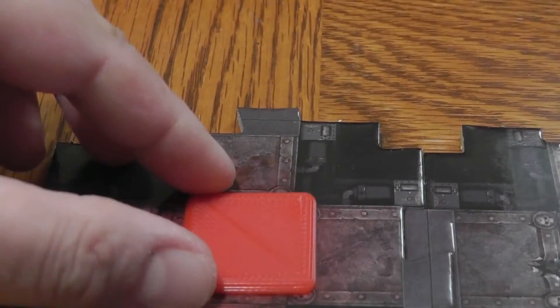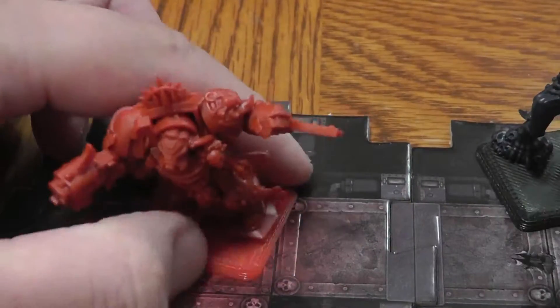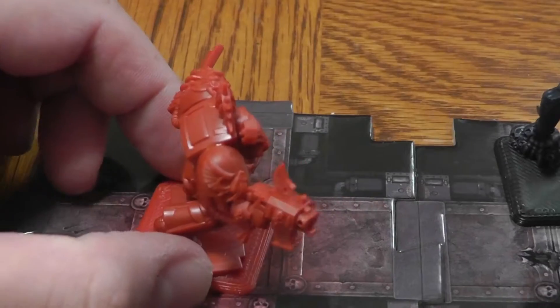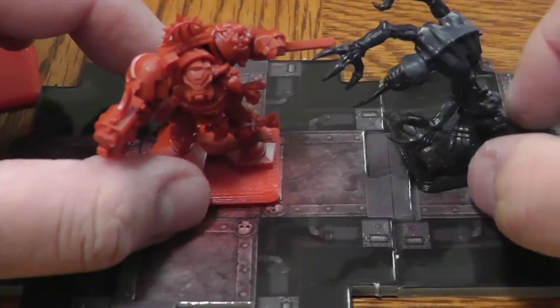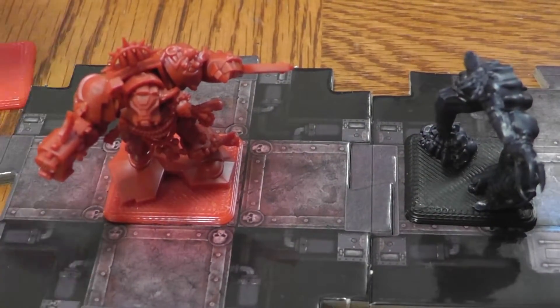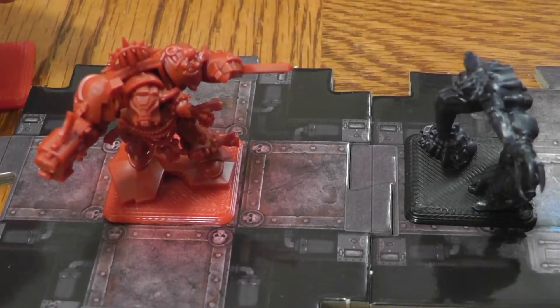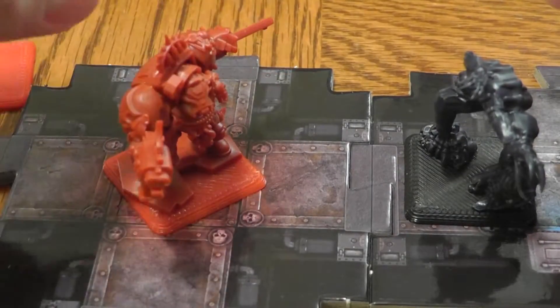I also made them square. This way it solves the issue of facing. The rules say that whichever way the head is pointing, that's the front side of the model. But by using these bases, it's just much more clear. You don't have to worry about positioning them just so, so that he's not pointing at an angle.